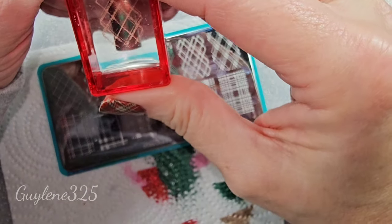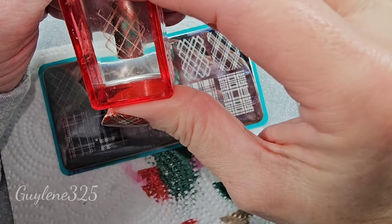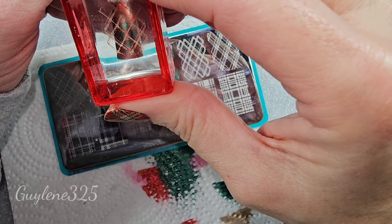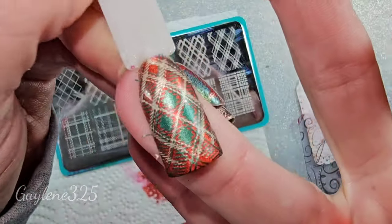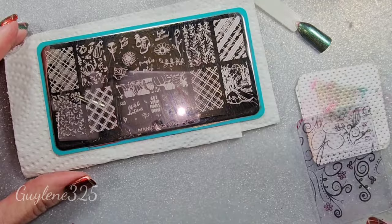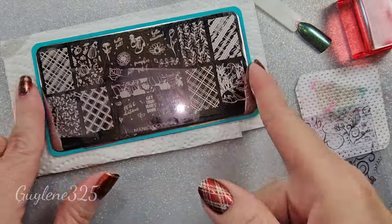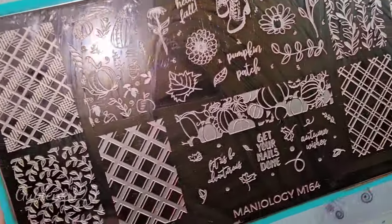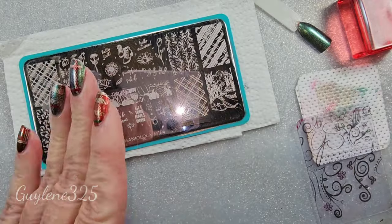Now I'm going to line that up right in the center of those diamonds. Last one — love this plate. M164 — this is a beautiful fall plate and it is such a nice plate for doing plaids.